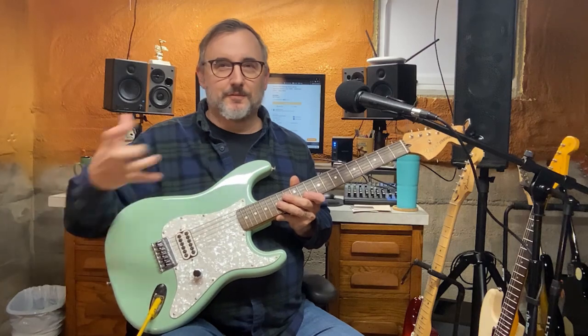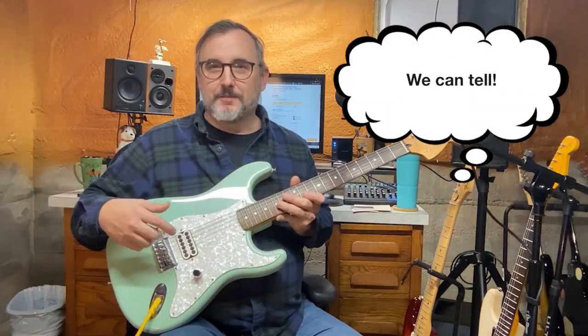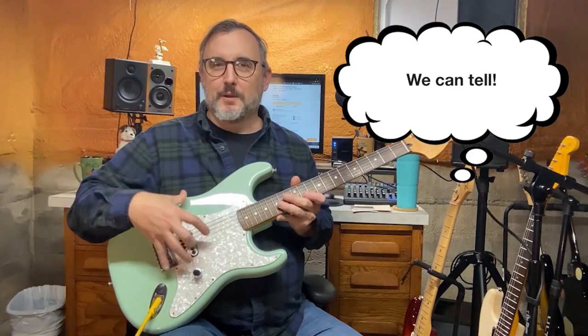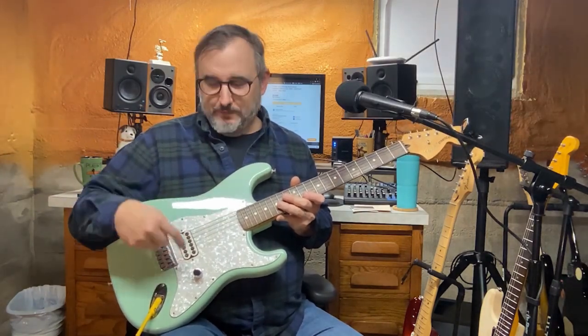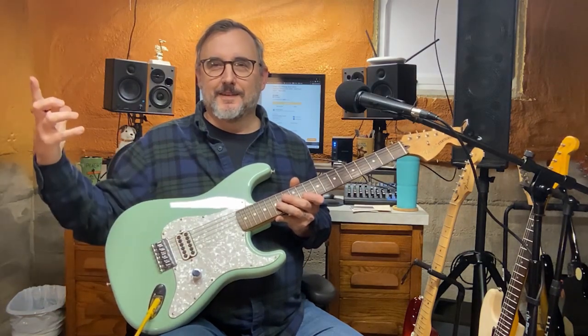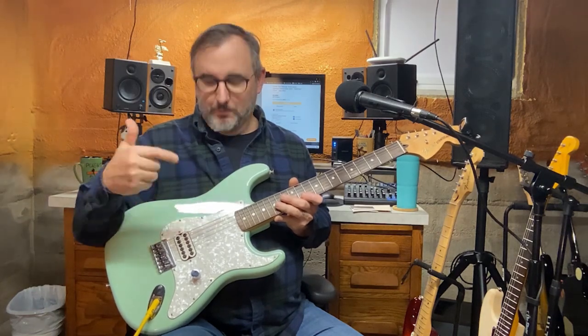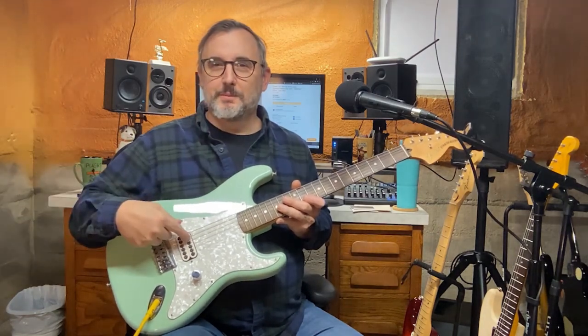When I do these videos I don't go by a script, I just do this kind of off the cuff, so I go back later and put some real detailed descriptions so you can find out what the specs are. One volume control, that's it. No tone, no neck pickup, no middle pickup — just a bridge pickup and a volume, and that's pretty cool.